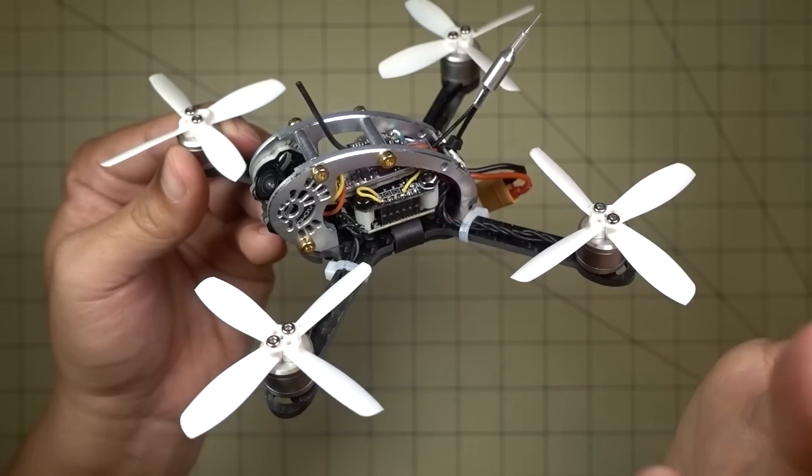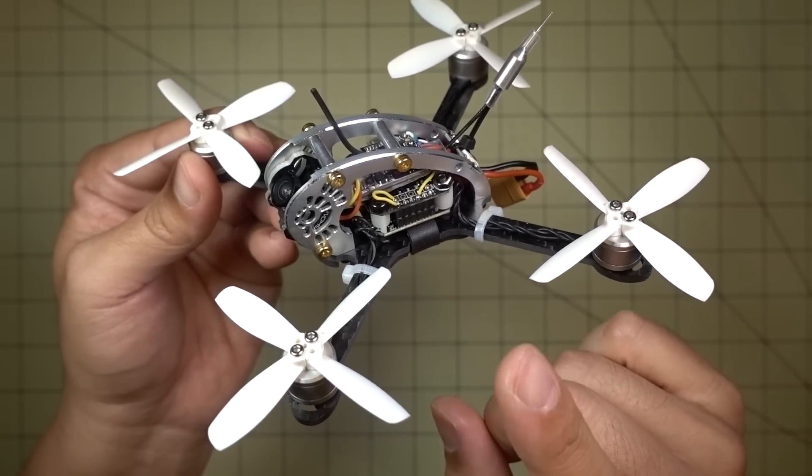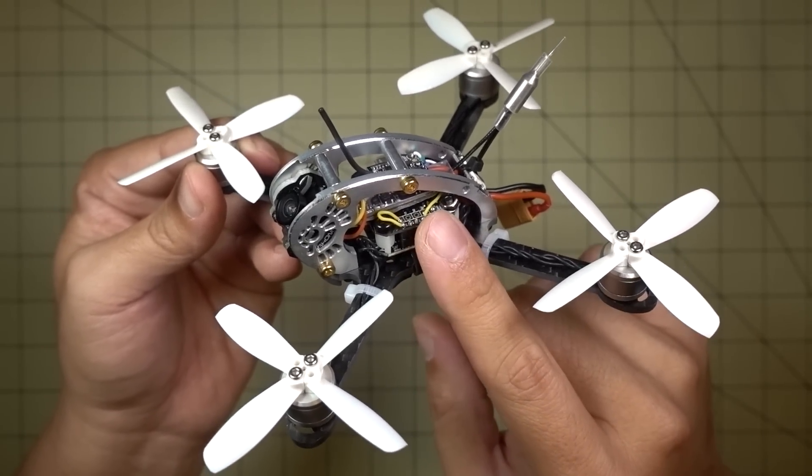The instructions you see online in a lot of places for the regular Pico BLX only works for motor 1 and not motor 4.